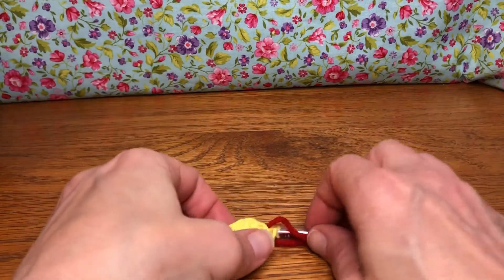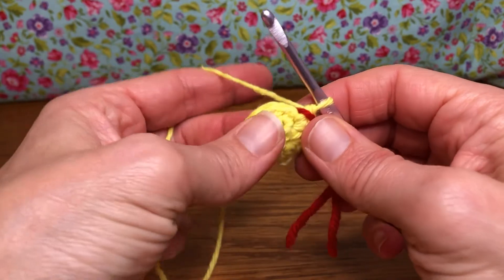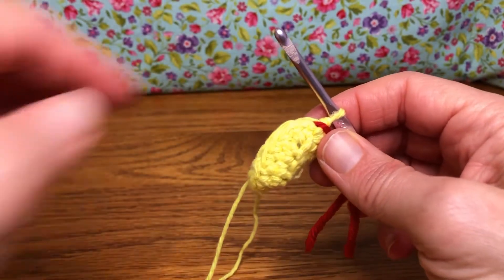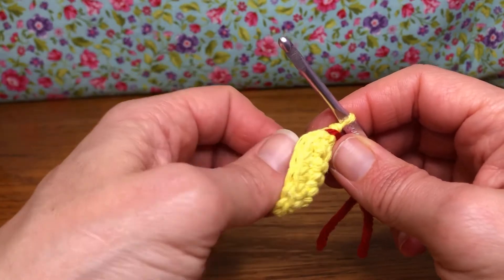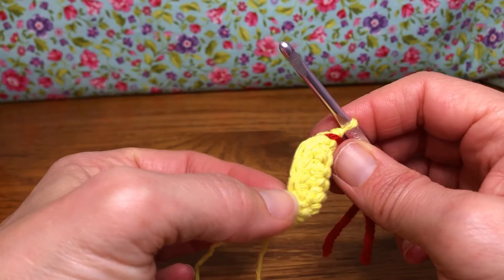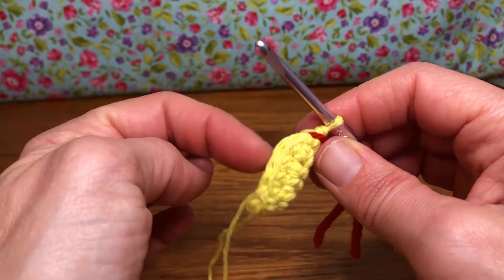Hello crochet friends, welcome back! We're working on our project for our cast iron pan handle holder and we are on round three. We're going to start out with 14 stitches on our work, and we're going to have 18 by the time we're done. We'll start out with an increase in our first stitch.